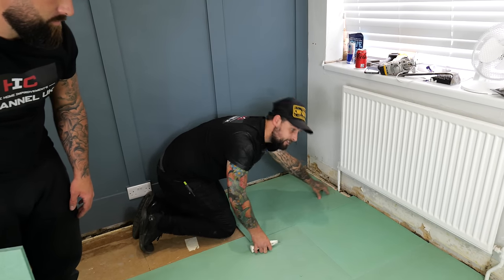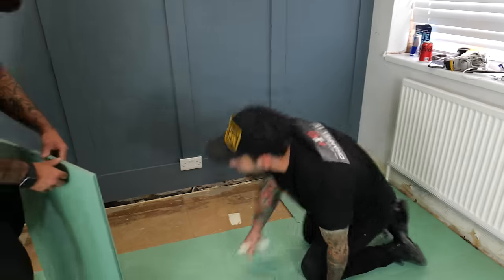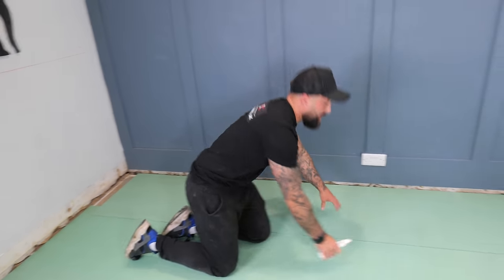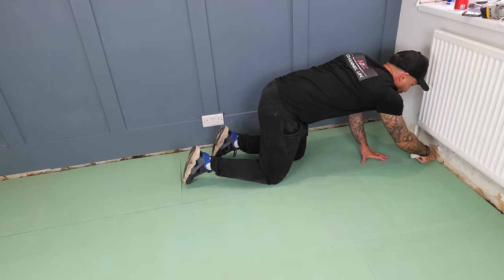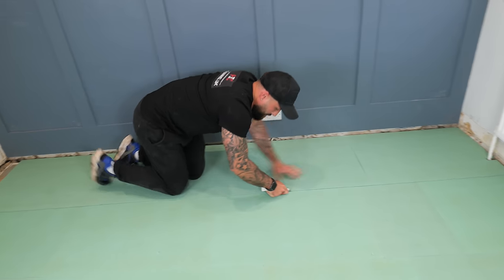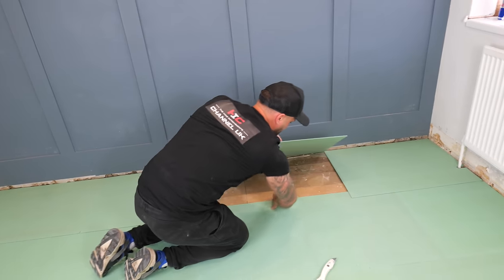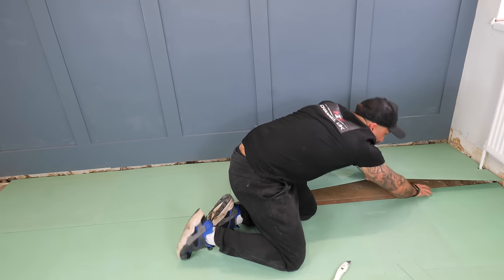We're going to cut the pipe out using the same method so we're up to our wall, then run this whole row in with full boards. Now that Phil's laid them all out comes the magical part - you're not sitting there measuring and marking. On the last row you lay them over the top and just run your blade the whole way along the room, then go back, lift the other boards and slot your fibreboard into position.